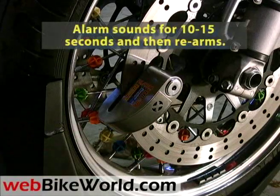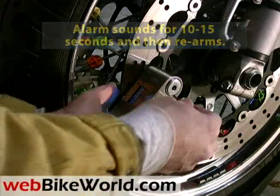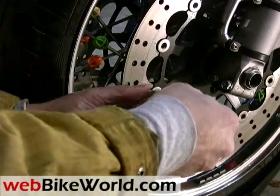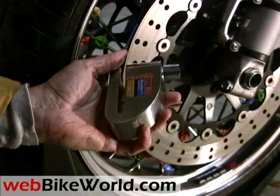So that's the WebBikeWorld.com quick video tour of the Xena Disc Lock Alarm. Be sure to visit WebBikeWorld.com for the full detailed review and photos of this product and many more. Thanks for watching!